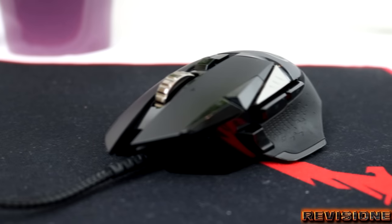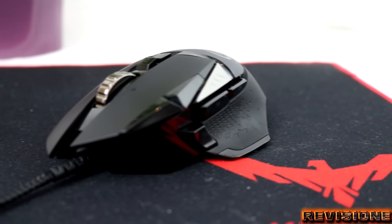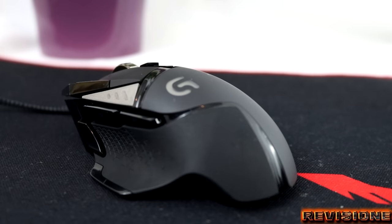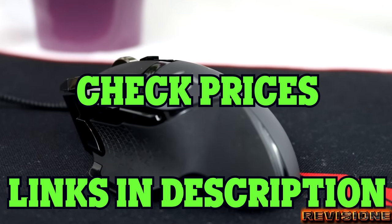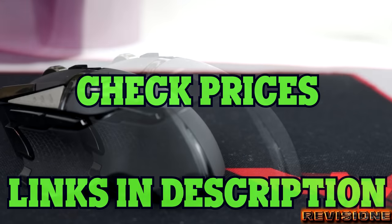Logitech continues to pioneer in the gaming industry. Today we'll be going over the Logitech G502 gaming mouse. We've included links to the cheapest prices for this gaming mouse in the description, so make sure you check that out.